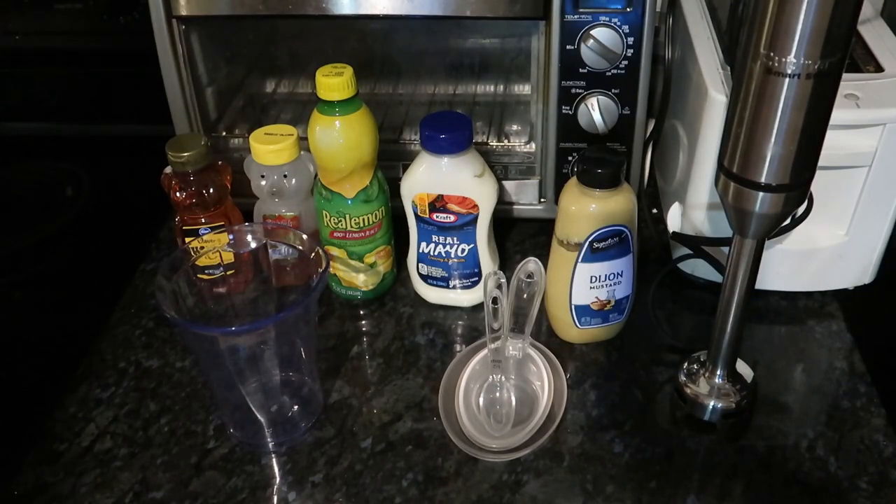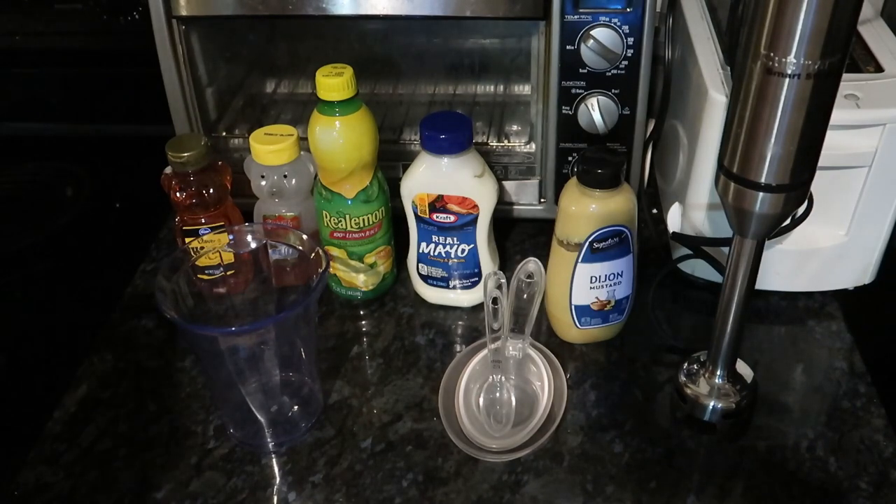Hi everybody, welcome back to my channel. Today I'm making the copycat of Outback's Alice Springs Chicken. I worked there for a little bit and if I wasn't eating their Bloomin' Onion filet or their ribs or their prime rib, I was eating their Alice Springs Chicken.